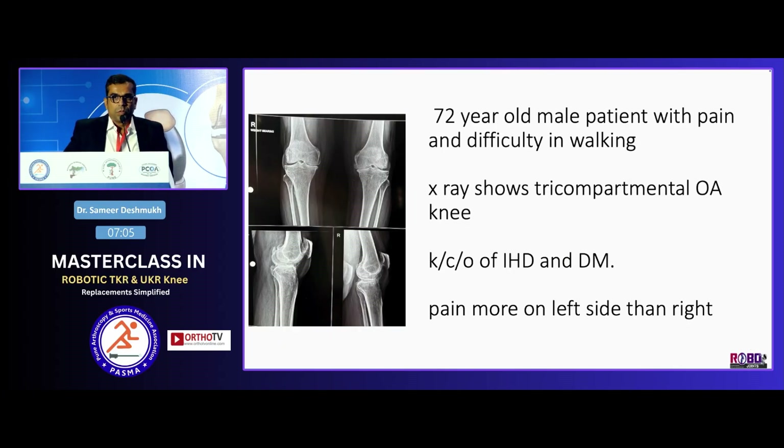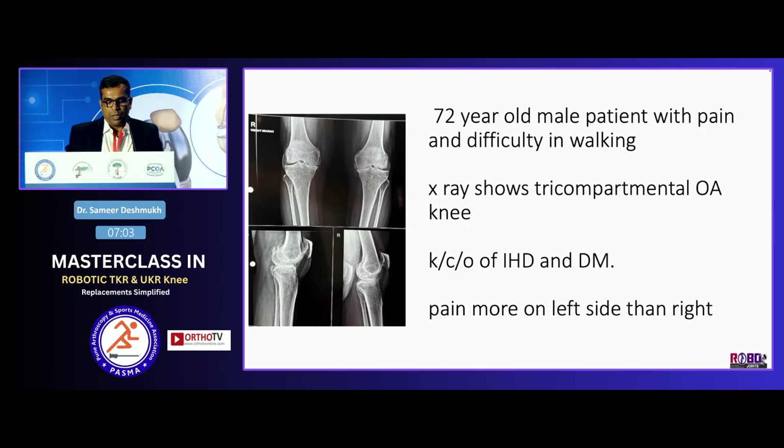This is a 72-year-old male patient with pain and difficulty in walking. X-ray shows tricompartmental OA. He is a known case of diabetes mellitus, hypertension, and NIHD. Pain was more on the left side than the right, so I decided to do the left side first.